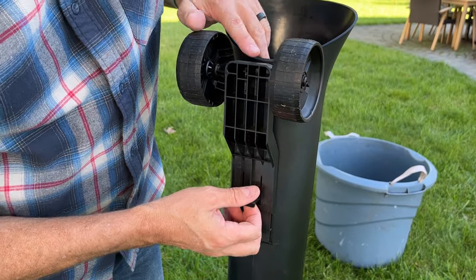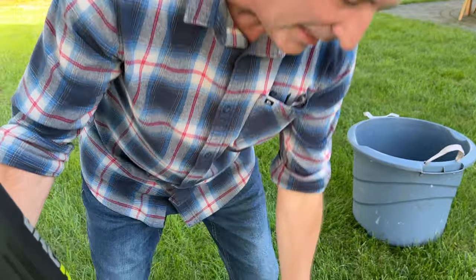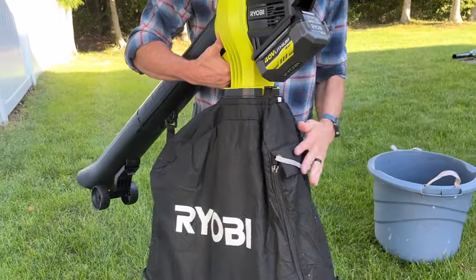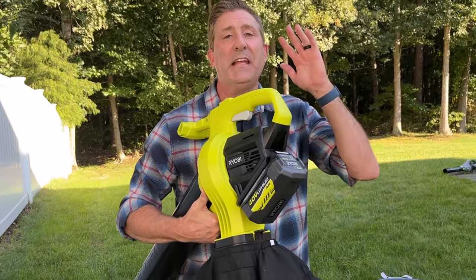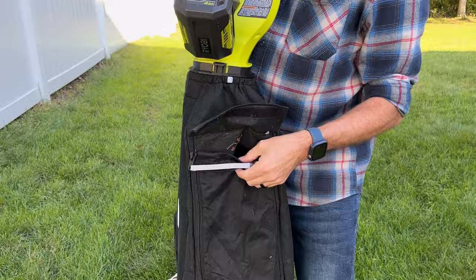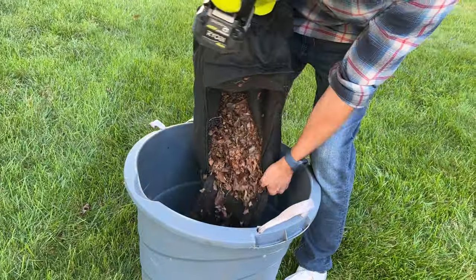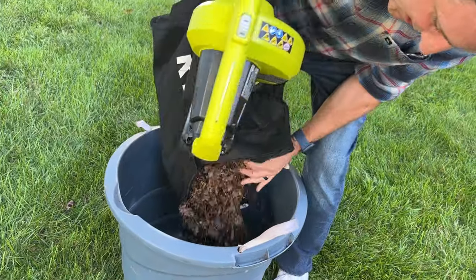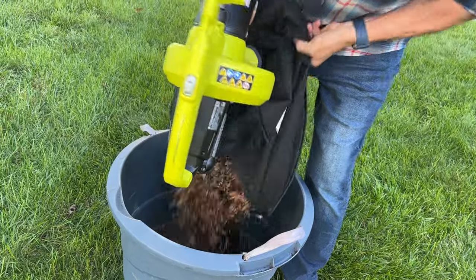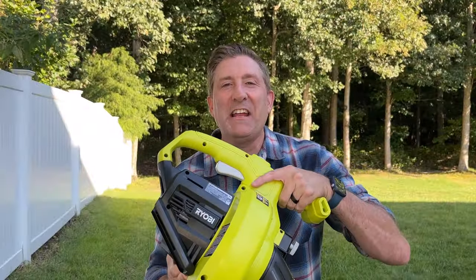Now if you want to adjust the distance from the vacuum to wherever you're vacuuming, you just adjust these wheels right here. You can do that by pulling this out and adjusting the height. You can see it'll be further away from the ground when it's up, and closer to the ground when it's down. Now the last thing I want to show you is how to empty the bag — you actually do not have to disconnect it from the vacuum mulcher. They have this piece of velcro and this strap, then you pull this down and you can dump it into a bag or wherever you want.